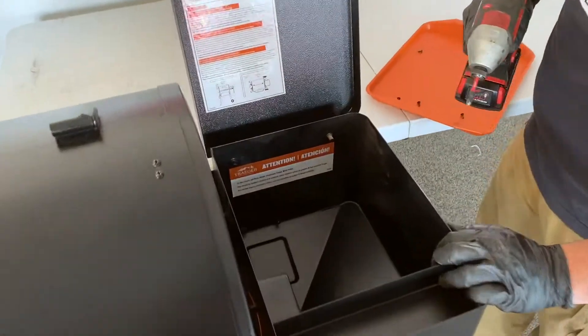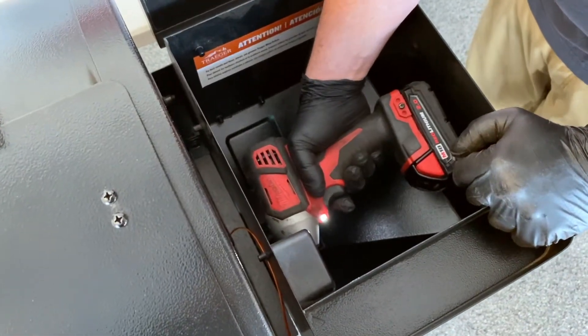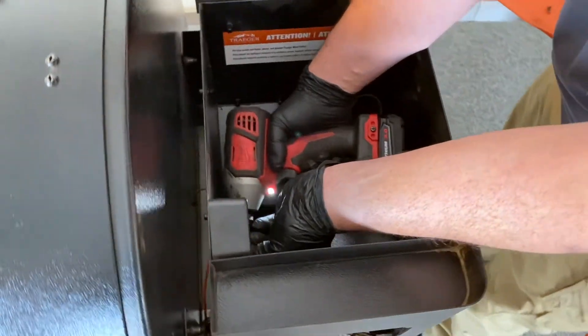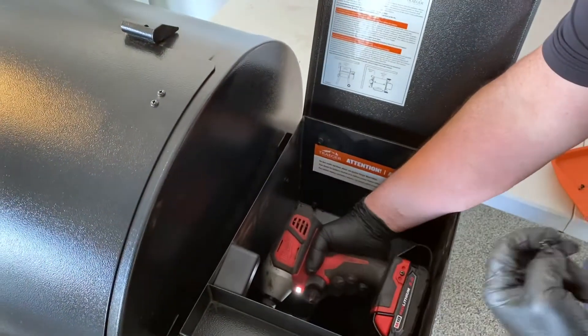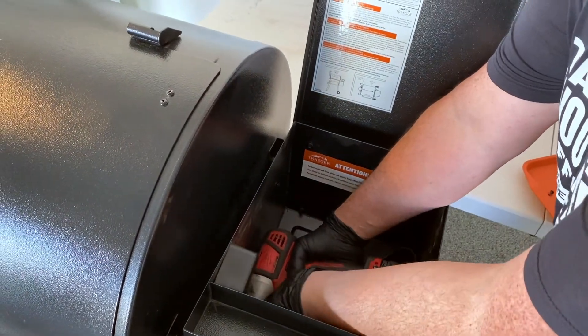Right here's your pellet sensor and it's just held in by two screws. You don't want to drop the screws into the auger — it's a little tough to get them out.